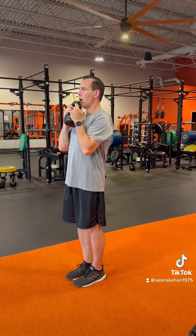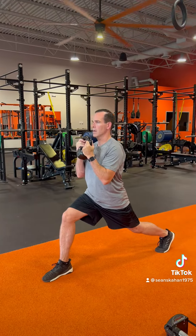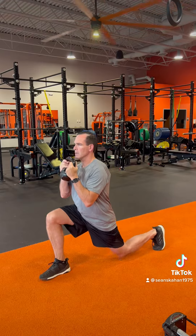What I want to do is try to get nice and tall. All I'm going to ask my athlete to do is take a big step back — nice and tall here. All I want to think about is taking the back knee and touching the ground.